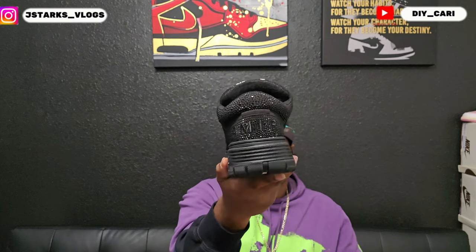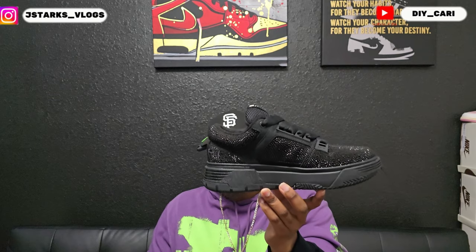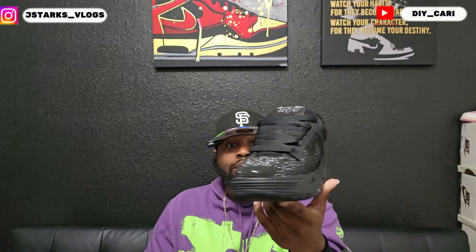I've seen a lot of reviews on YouTube — most of them have been done by the youngins, so I'm assuming they love Amiris. They love how thick the sole is, and this is a super thick sole.